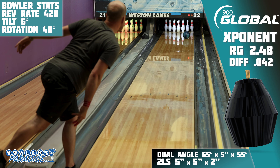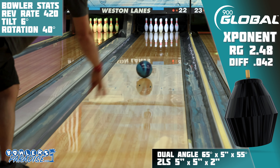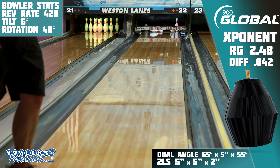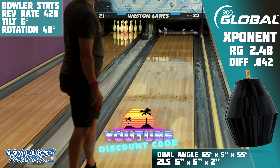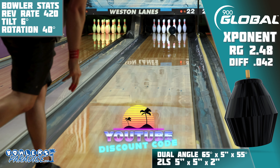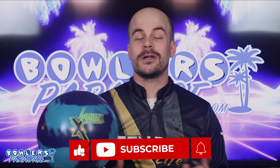The all-new Exponent might not sit at the top of the performance chart, but with a shape like this, I'd be willing to bet you'll see an exponential rise in your scores. You can pick this up today and much more at bowlersparadise.com — use the discount code YouTube at checkout for free shipping. Shout out to Ryan Chagransky for the layout and drilling of this piece, and to Bales Weston Lanes for letting us film this video. Smash that like button, subscribe to the channel, and hit that notification bell for more ball and product reviews. And as always, remember: having the right ball in your hands — now that's a Bowler's Paradise. Peace!